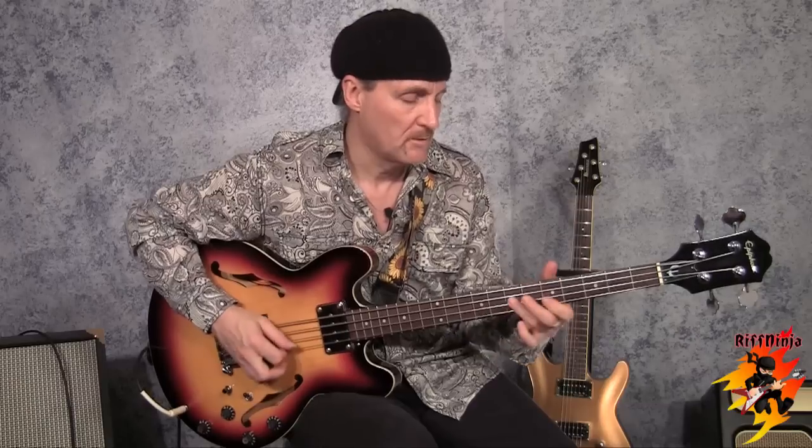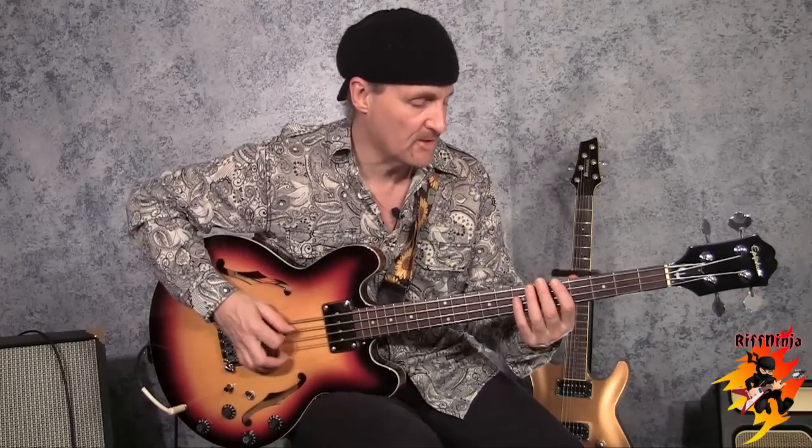It has to do with too much treble on a bass — you don't want it too bassy either. You want to find that sweet spot. Now this bass, because it's a hollow body, is pretty soft sounding. And it's a short scale, so it's just what I liked this time — this is what I was in the mood for. But you can hear the tones really well.